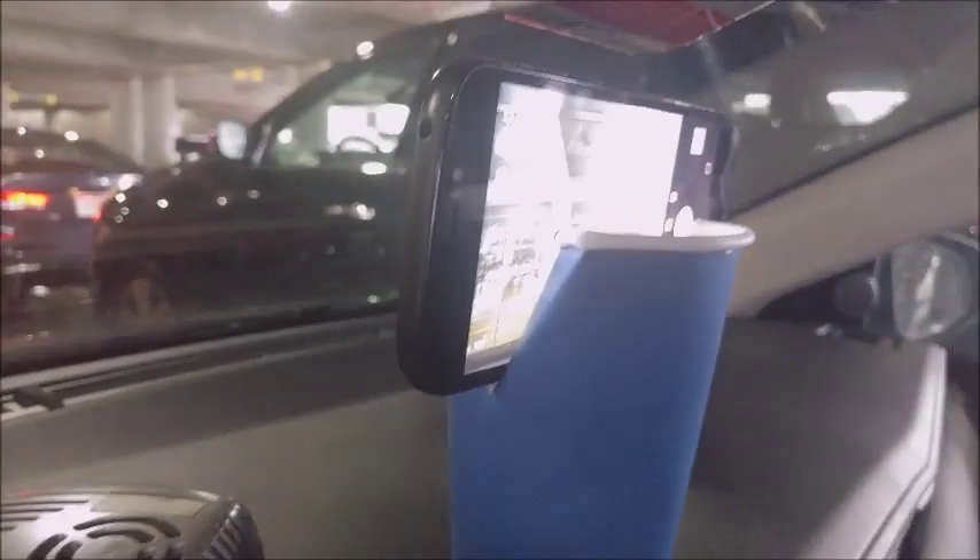Here's the coffee cup tripod. Make sure you subscribe! Hello, this is Monty Reed for YouTube.